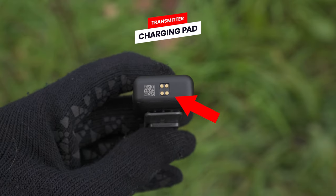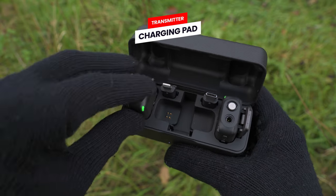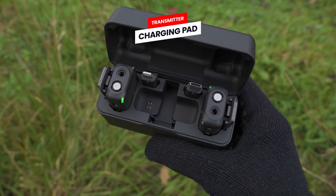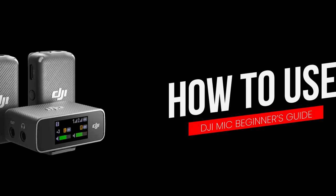Lastly, on the bottom of the transmitter, we again have a charging pad, and when you insert the transmitter into the charging case, you want to make sure it is seated properly so that the four gold dots contact the four pins on the charging case to start charging.